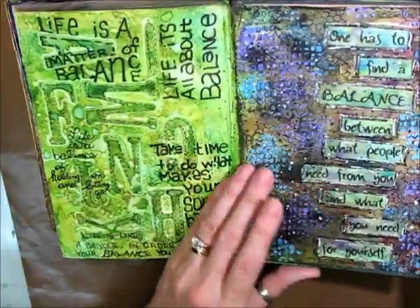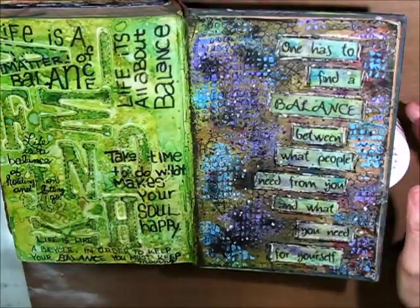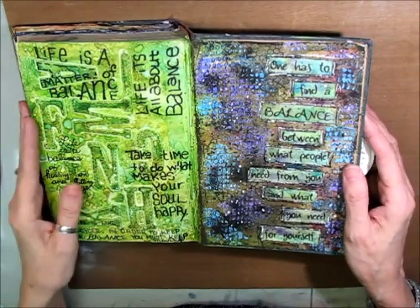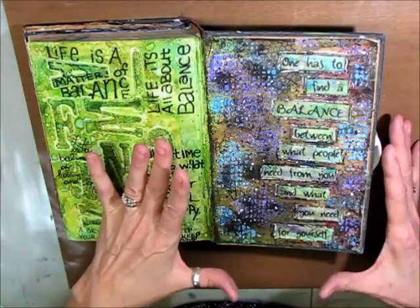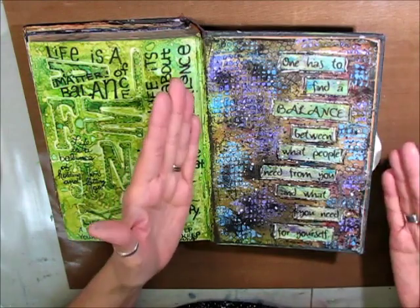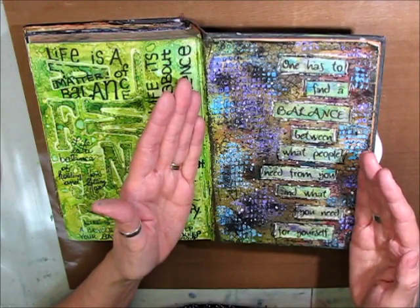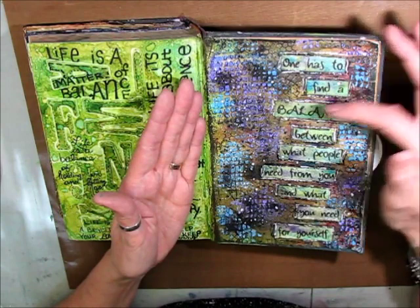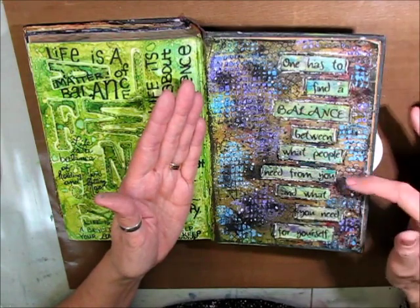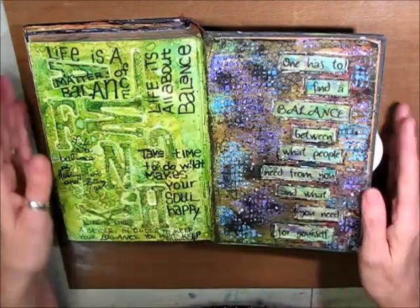Towards the back of the journal — not one of my favorite pages. I loved it when I did it, but I guess maybe it's the colors I don't like. I think it was Lindy Sprays in the background, and I'm not sure why I did these colors on top anymore — I probably had an idea at the time. I like the quote though: 'One has to find balance between what people need from you and what you need for yourself.' Very important.